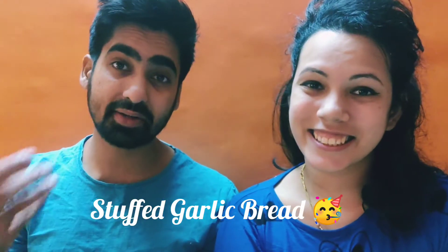Today's dish is stuffed garlic bread — we've stuffed it with cheese and corn. It's really delicious and we've given you a step-by-step procedure on how to do it. Watch the video till the end to see how we've made it. Let's get to cooking and enjoy the video!